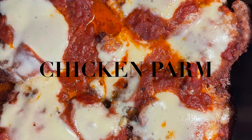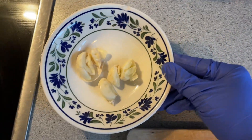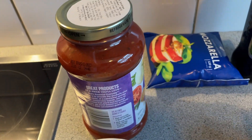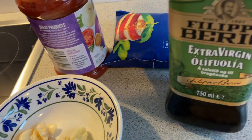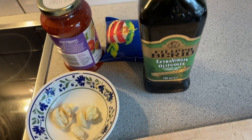Hello everyone, welcome back to my YouTube channel. My name is Brindis. Today I'm going to show you how to cook chicken parma — this is my son's request for dinner. Since this is my first time, I'm going to give it a try, so come join me and let's cook.